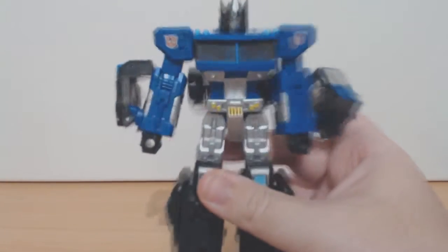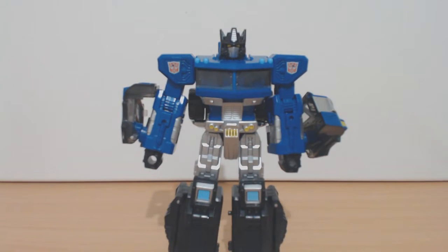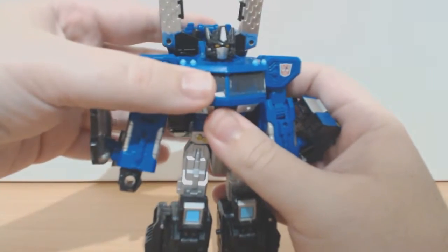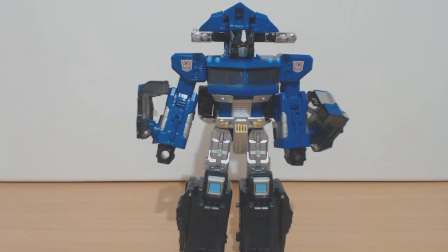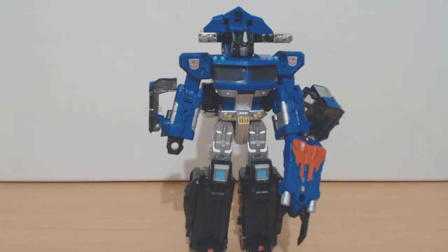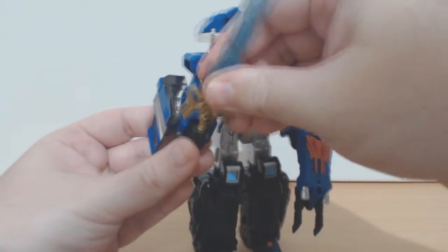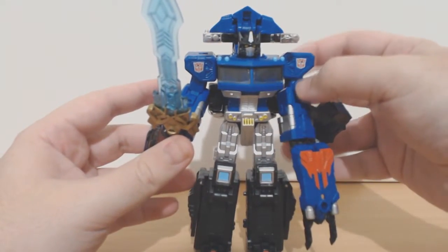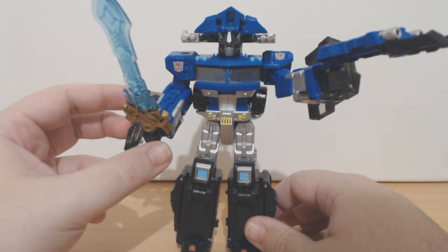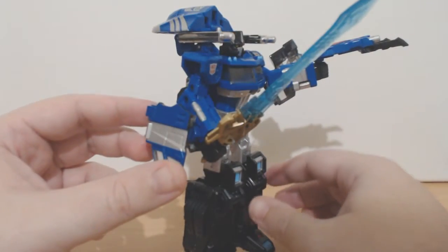I haven't put any accessories on him yet, and that's just because he uses his accessories in several different ways in such a short time. So the way the instructions have him displayed is by having the two guns sort of combined — he's got the over-the-shoulder cannons and then he just holds the Mind Wipe gun in one hand. He's got very, very tight grips on everything, so it's got me a bit worried. And then he holds his sword in the other hand. He's at least using all of his accessories. But there's a more interesting way you can incorporate all of them.